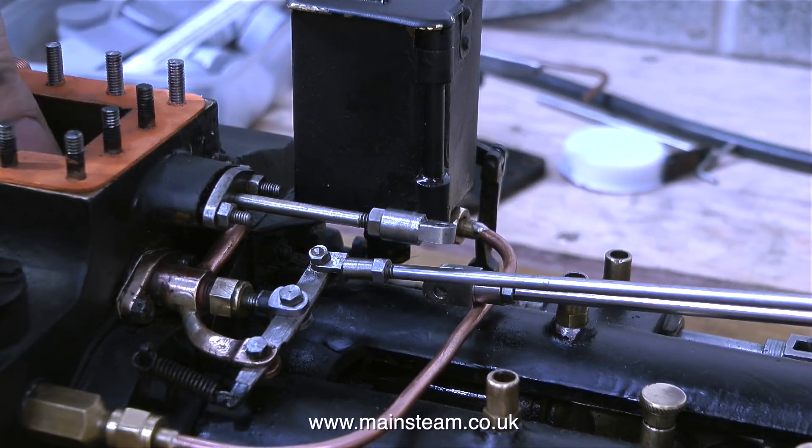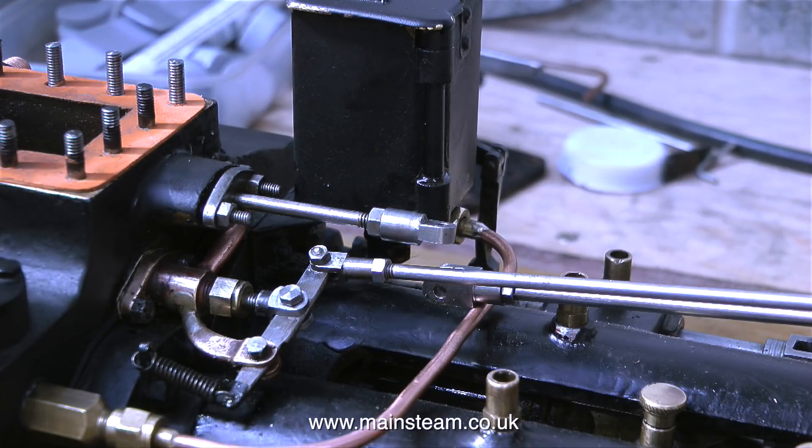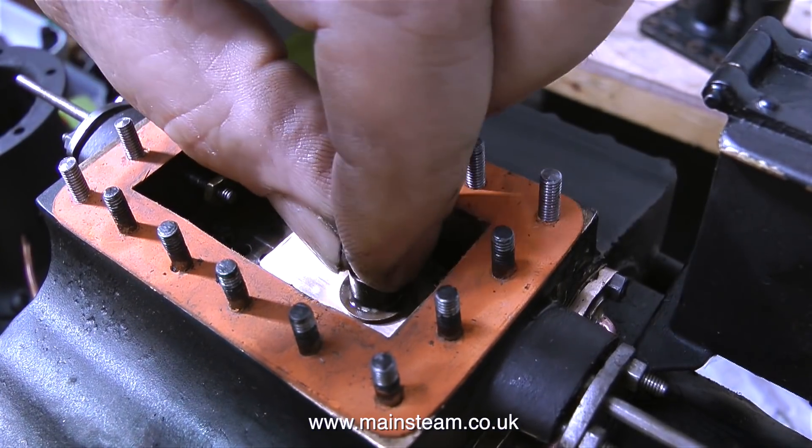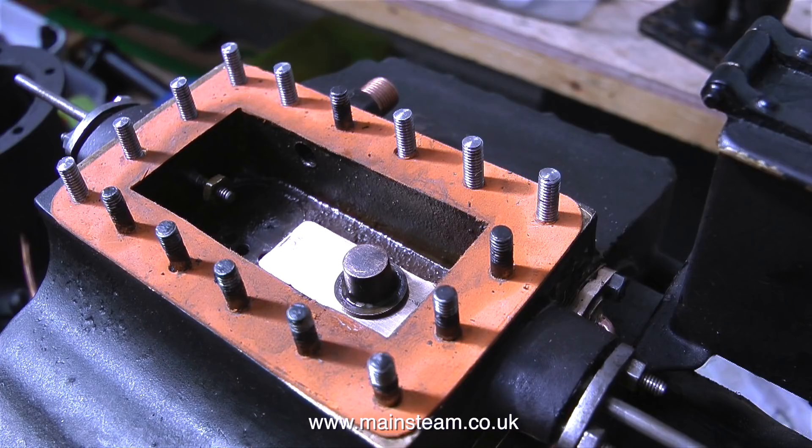This regulator is of the slide valve type. A gunmetal block slides on a port face with a hole in it. This sliding block is in its own steam chest, which is at full boiler pressure all the time, and it's just the pressure of the steam that holds the block onto the port face.